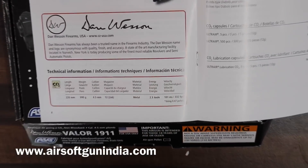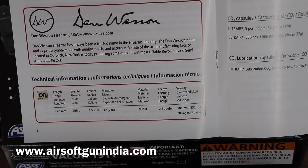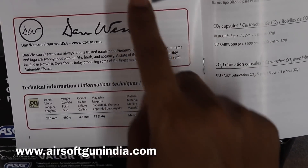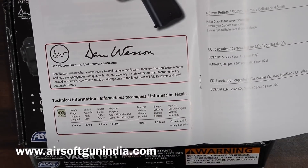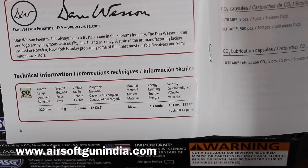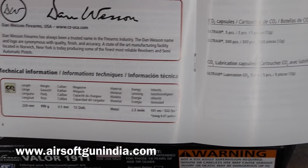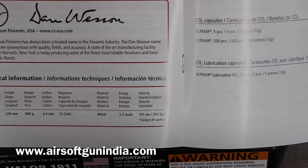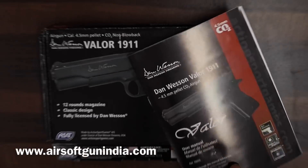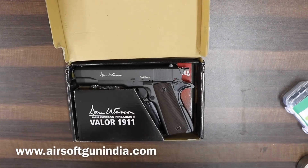In India, you don't need a .177 calibre license for 4.5mm pellets. It holds 12 pellets — 2 sets of 6, one on each side. It is made of metal, with a power of 2.3 joules and fires at 332 fps, which is 101 meters per second. Quite good specifications — and full metal is the greatest part.